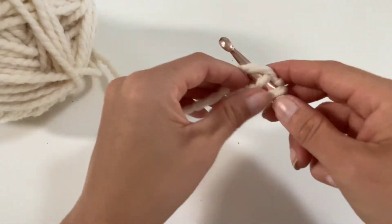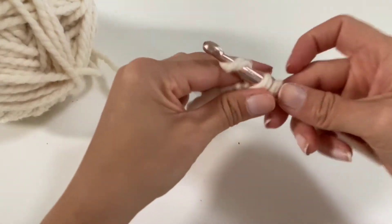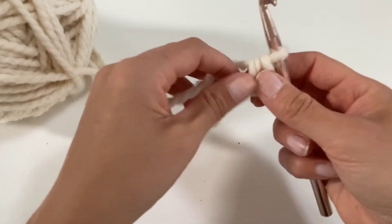So insert your hook, yarn over, pull through, yarn over, go through both. That was a single crochet. So let's do it six times.